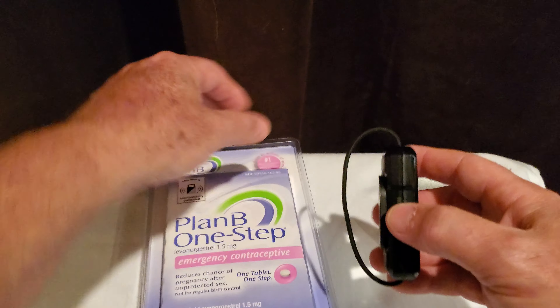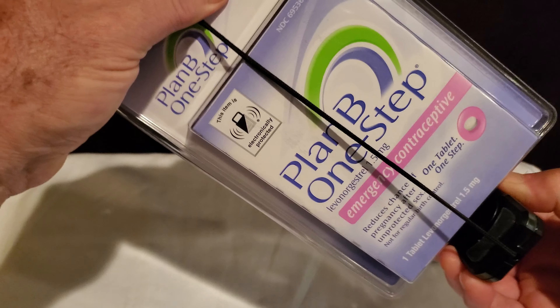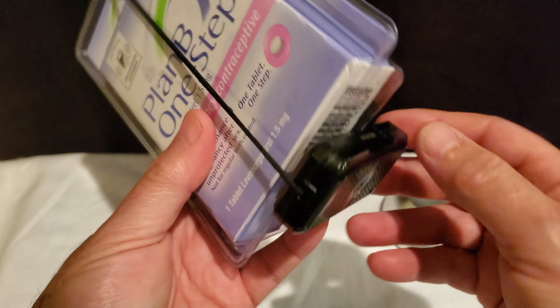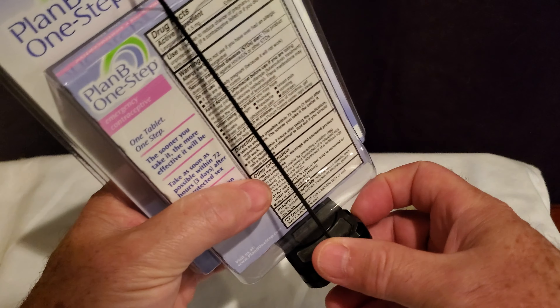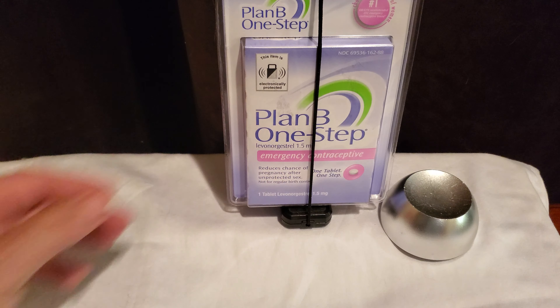If a thief comes in and messes with the tag, literally trying to get it off, you're going to create an alarm. You can see it's flashing. Turn off the tag, bring it to the detacher, and it will turn it off and unlock it for you, ready to reapply.